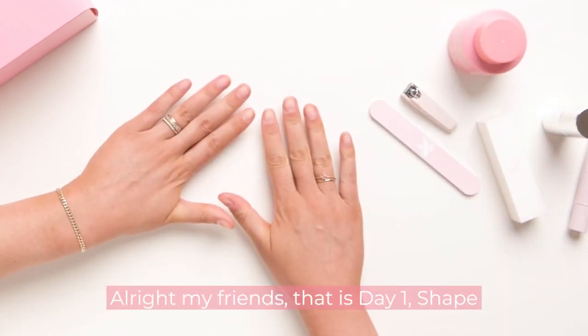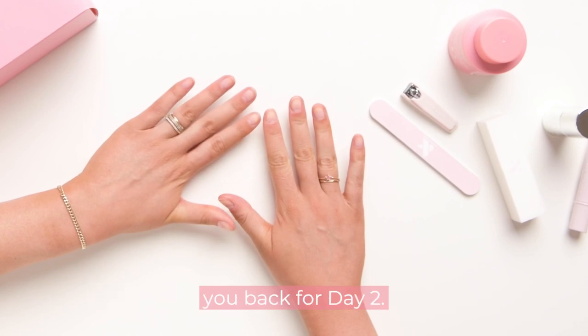That is day one: shape and prep done. Congratulations — we'll see you back for day two.